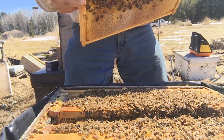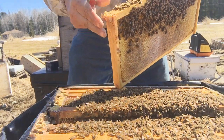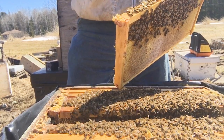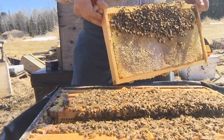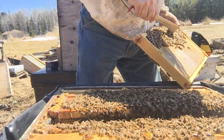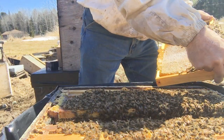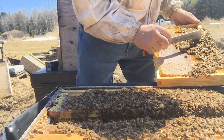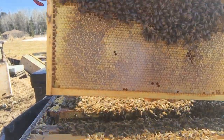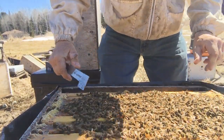That queen must be three years old — I think last year was yellow, year before was blue. I've got a couple pens in my pocket. Green I know is older; white must be in between green and blue somewhere — I have to look it up every time, I can never remember. Anyway, they have lots of food in there — quite happy with the amount of food in this hive.